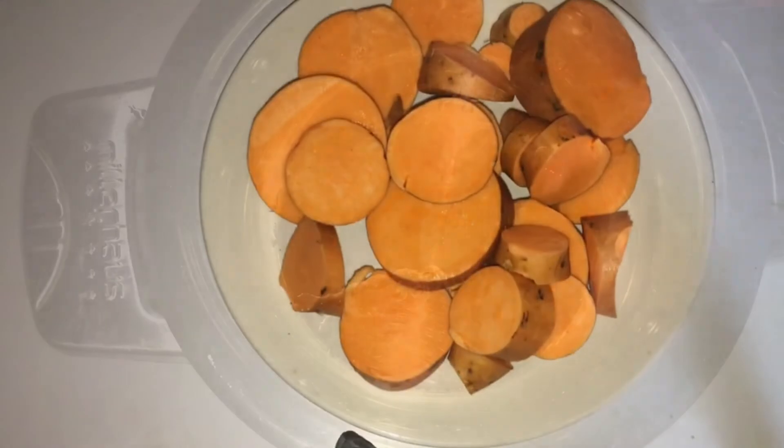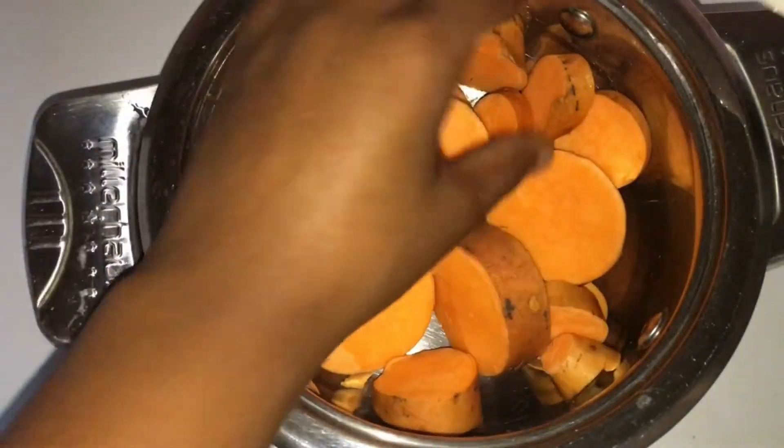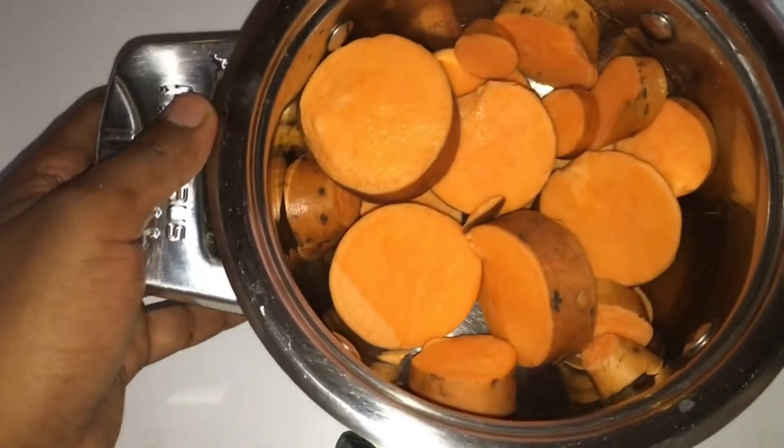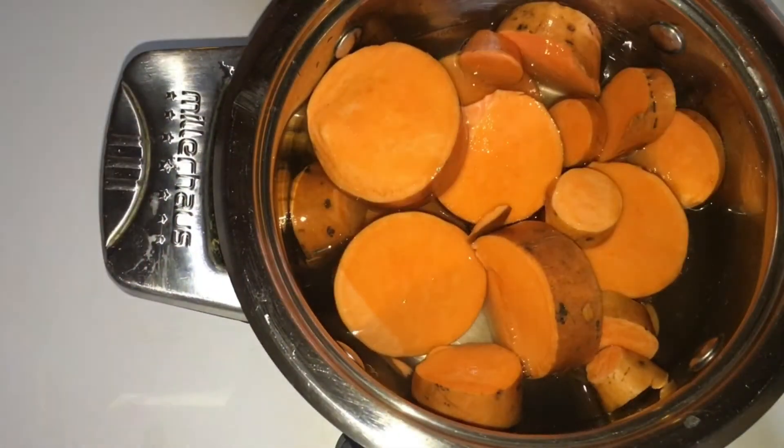So today I'll be using cold water to cook my sweet potatoes, but sometimes I do roast my sweet potato in the oven. But today I just wanted something simple.